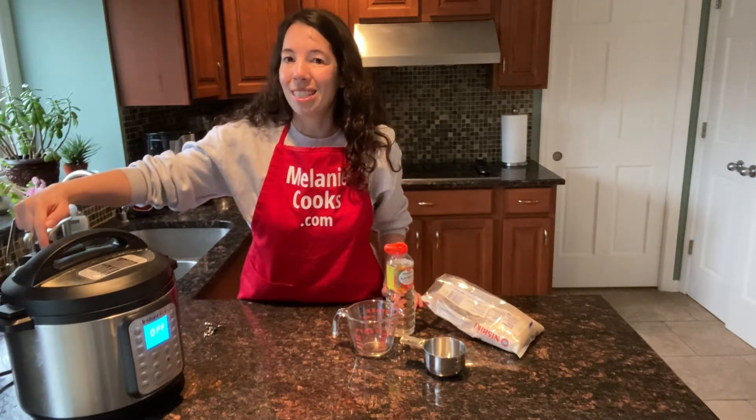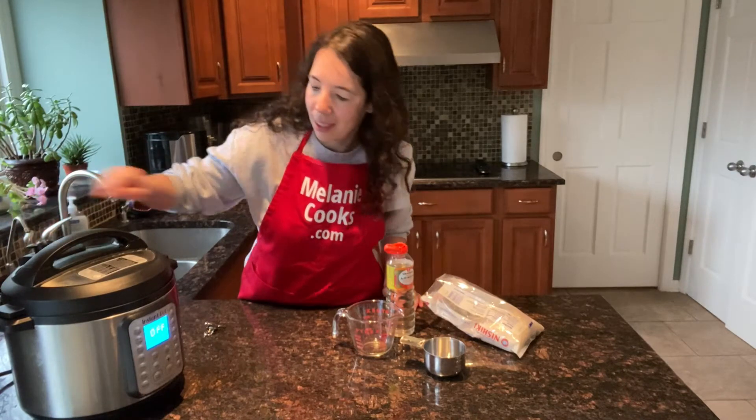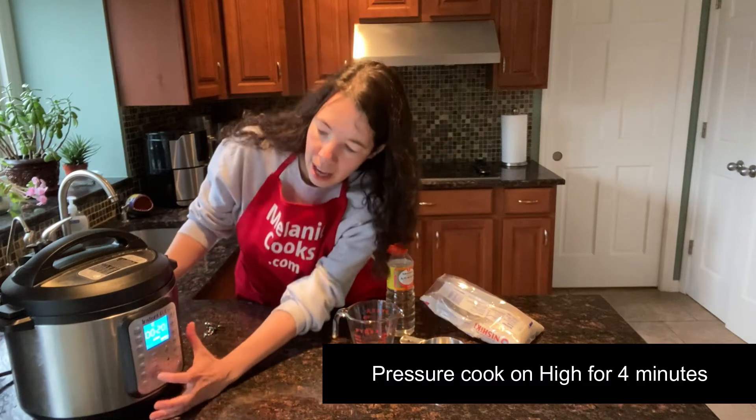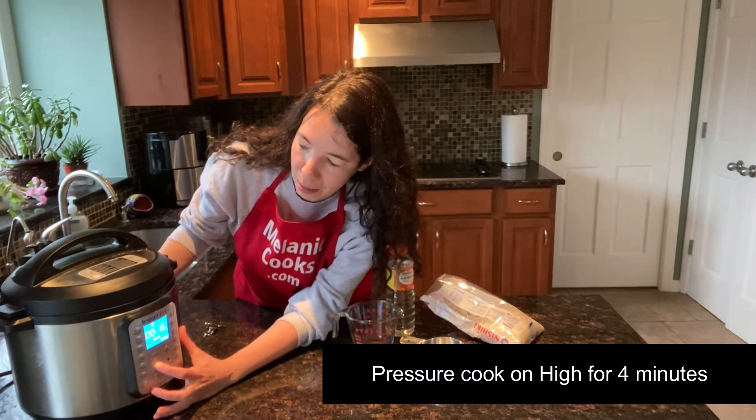Turn the valve to the sealing position, press the pressure cook button, and set the time to four minutes on high pressure.